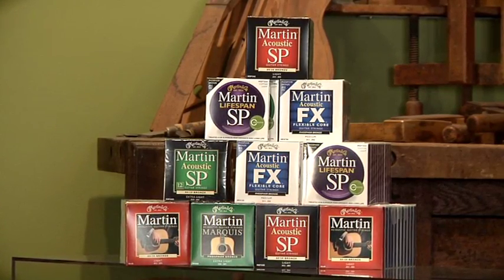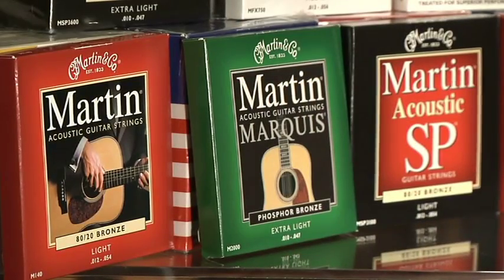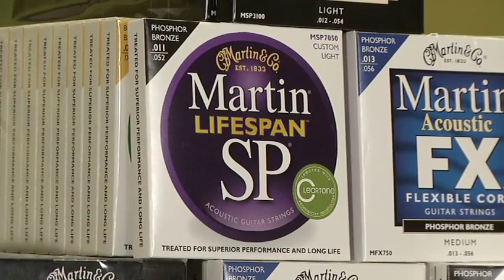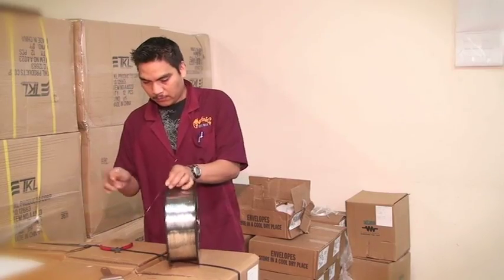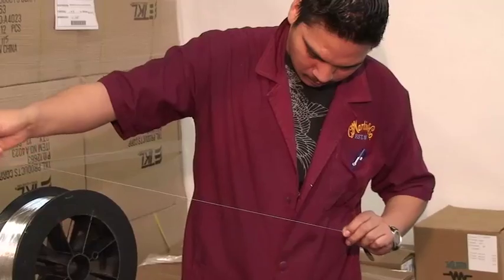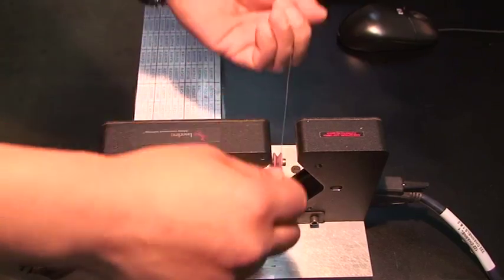While it sounds like an old story, the finished product is only as good as the raw materials and the craftsmanship put into the product. We start by insisting on only the best raw wire — pure, strong, and to our specifications. All of the incoming wire is inspected before moving into production.